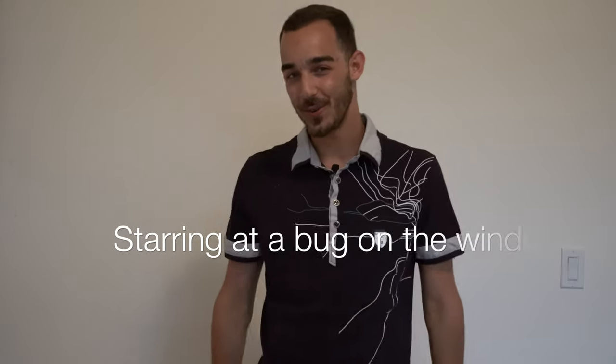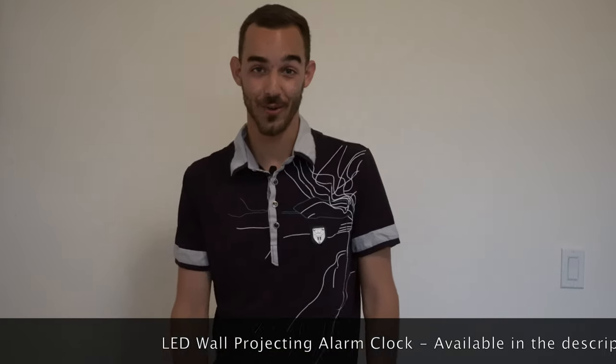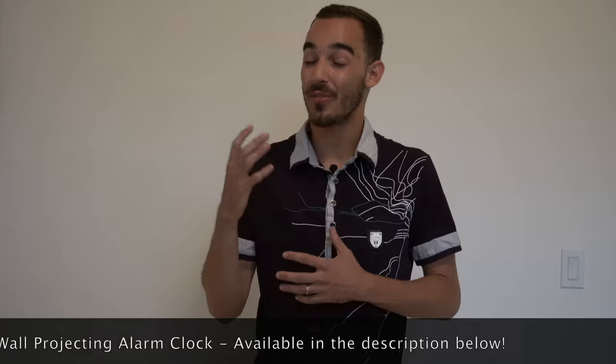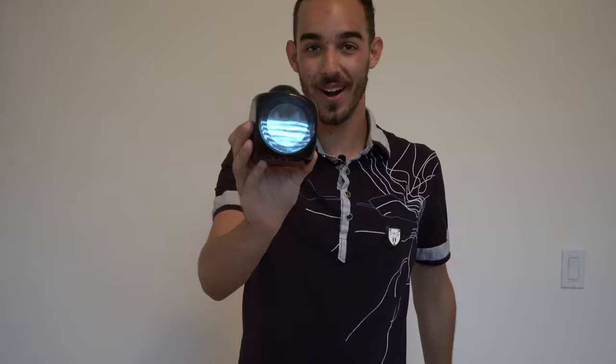What is going on everyone, hope everyone is doing great today. For those of you who don't know me, my name is Alex Balkus, and in today's video I am going to be reviewing the LED wall projecting alarm clock that I got from discounteddeals.co. We're going to go over what the product is about, how to use it, its functionality, and why I think it's great. Without further ado, let's take a look at the product.